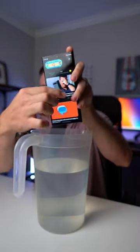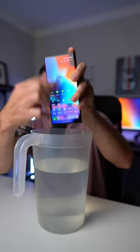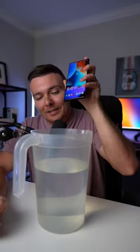Now you can see that this is my real phone — it's currently powered on. This isn't some fake Samsung Galaxy phone; this is my actual S23 Ultra. So let's drop it in the water and see what we need to do.